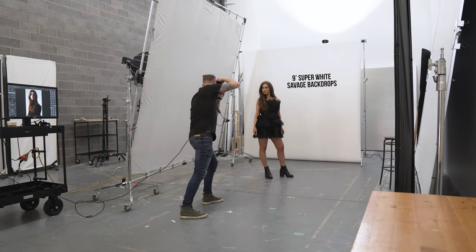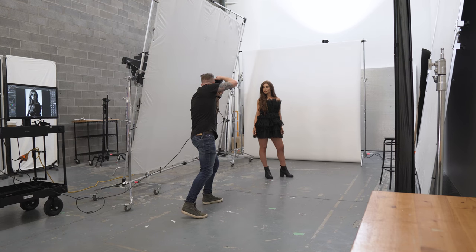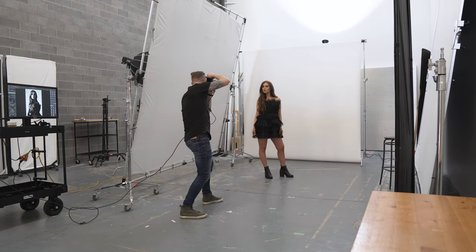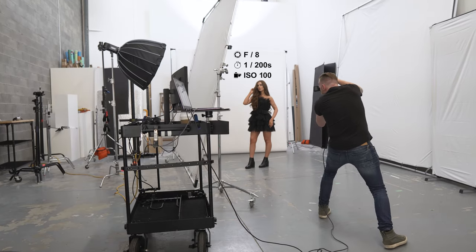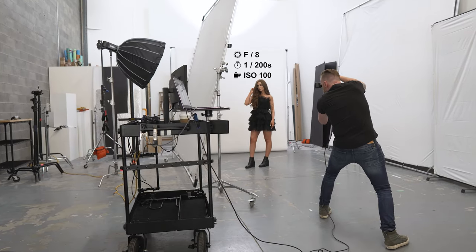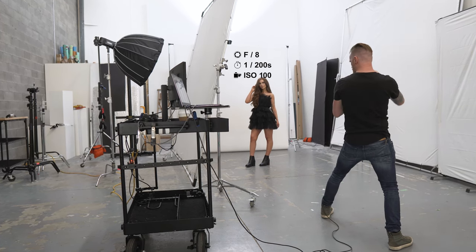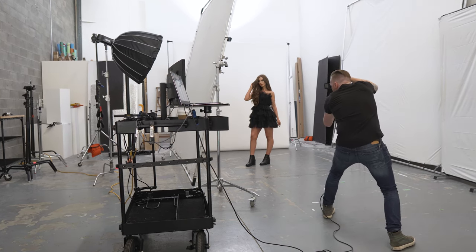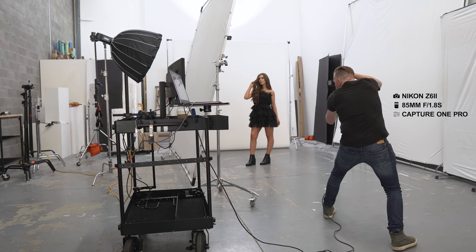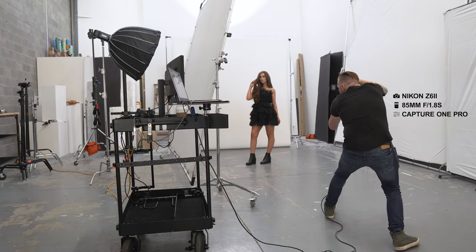The backdrop is a nine foot super white seamless paper backdrop from Savage Backdrops that will fall to a light gray because of the distance of the model to the backdrop — one of my favorite ways to shoot a light gray style of background. My lighting is metered to f8 at 1/200th of a second at ISO 100, which means my camera also needs to be set to f8 at 1/200th of a second at ISO 100. The camera I'm shooting on is the Nikon Z6II with the 85 millimeter f1.8S lens attached, and I'm tethering to Capture One Pro.